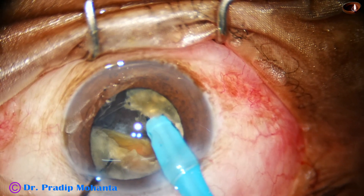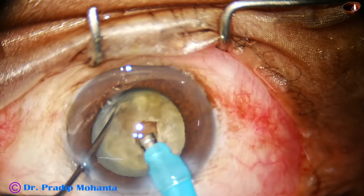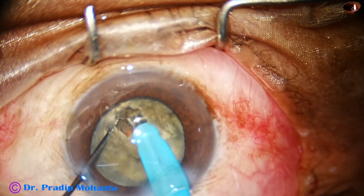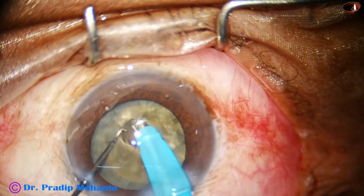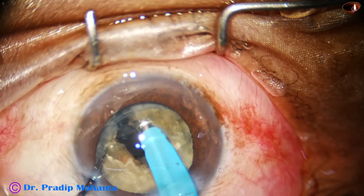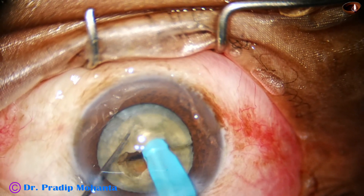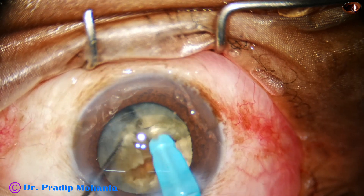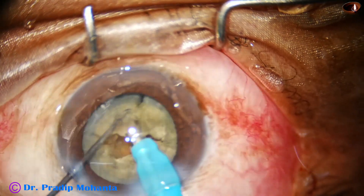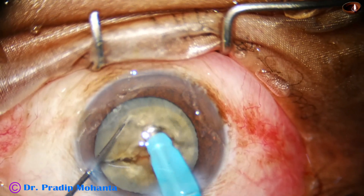I use the chopper to get a nice crack, then rotate the nucleus 180 degrees. I sculpt one or twice more to go to a deeper plane, hold the hemi-nucleus with vacuum, and separate the other one. We now have two hemi-nuclei. Each hemi-nucleus is then held with vacuum and chopped into two large fragments.